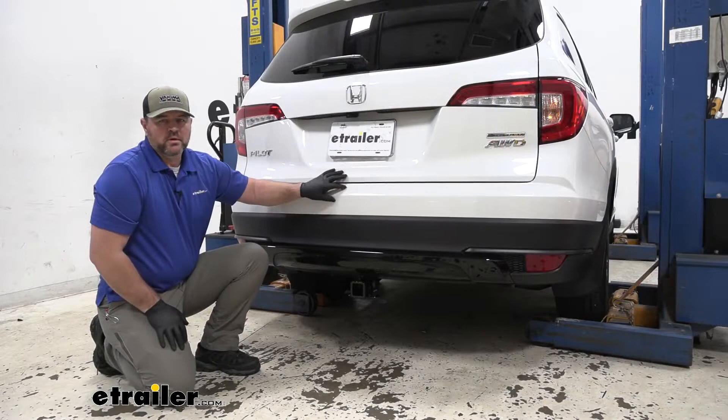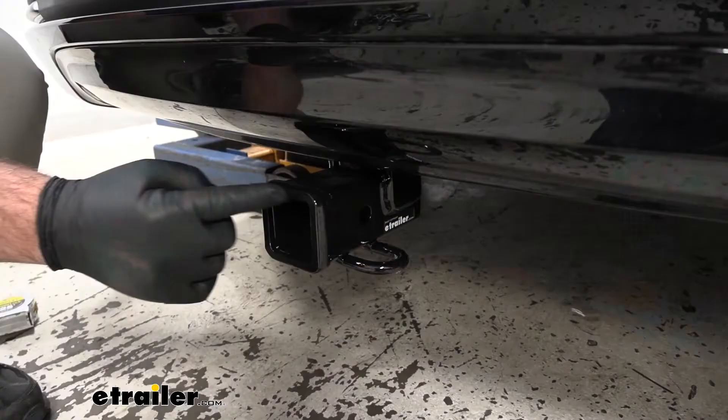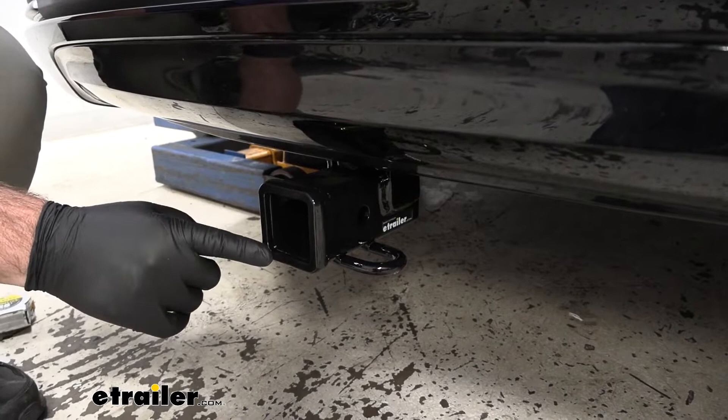It's going to be a steel construction with a black powder coat finish, so it's really going to help resist any rust or corrosion. We're going to have a 2 inch by 2 inch receiver tube opening, which is going to give us a lot of different options for hitch mount accessories. The reinforced collar gives us a little extra stability there.